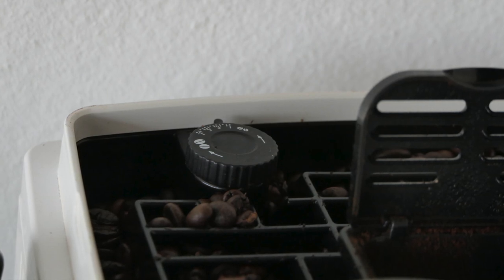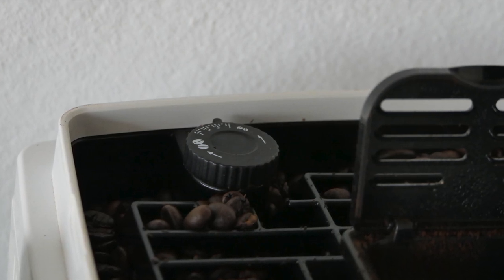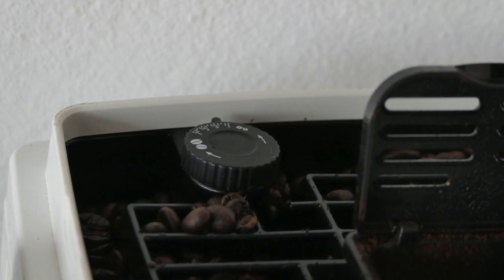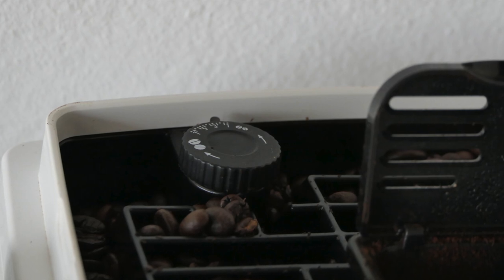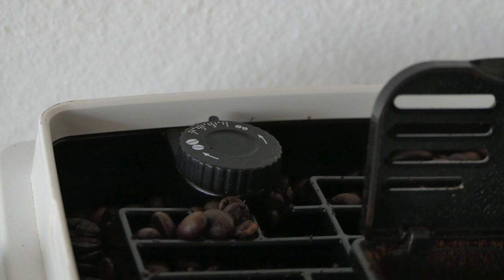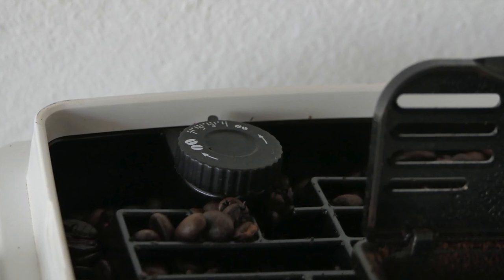The fine grind setting is pretty good — you can alter how coarse the beans are going through the machine. I keep mine almost at the finest grind. You can't go all the way — I'm told because the machine will clog up — but you do have some control, and you don't get that in a lot of sub-£400–£600 machines. Well done DeLonghi, it makes it that little bit more personalizable.